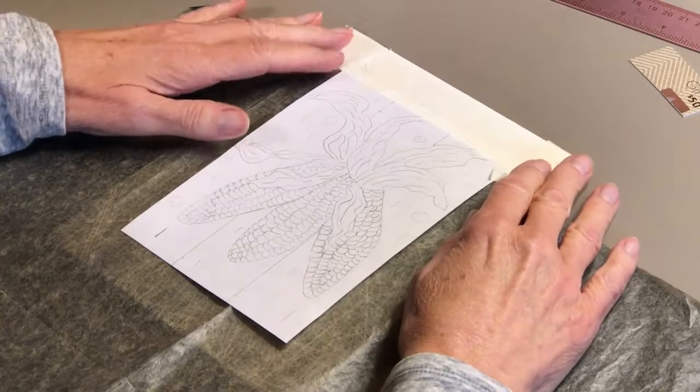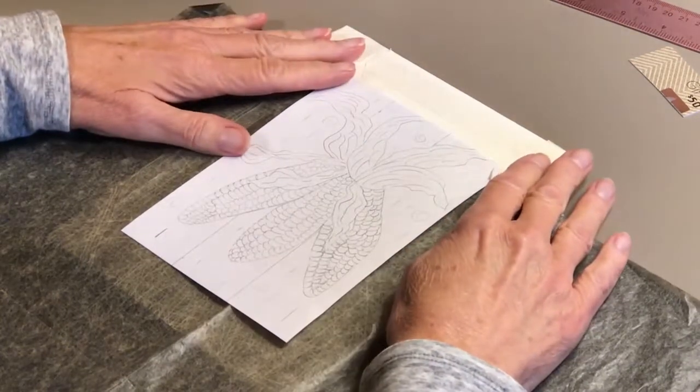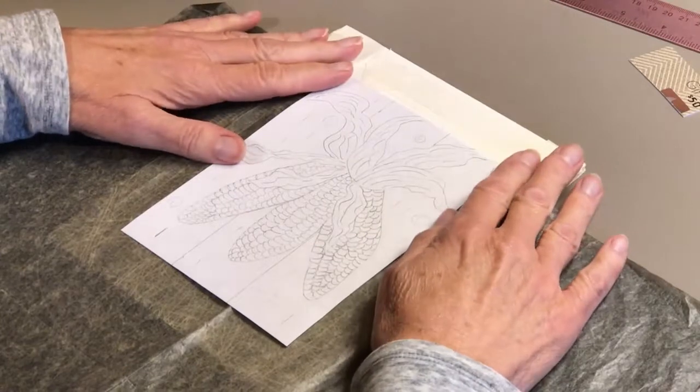Hello everyone, this is Vicki Ashard with Nature's Best. Today we are going to paint decorative corn, or I call it Indian corn.